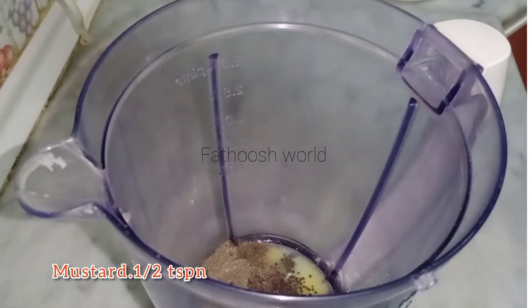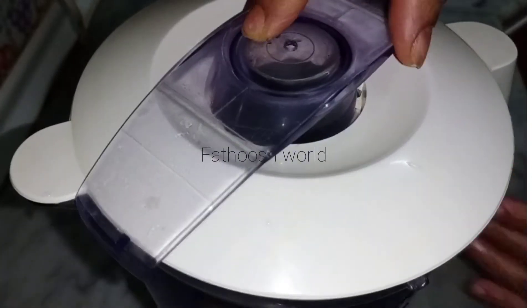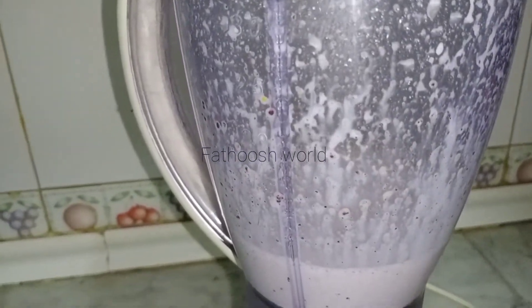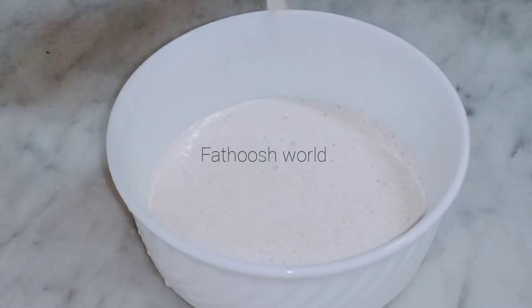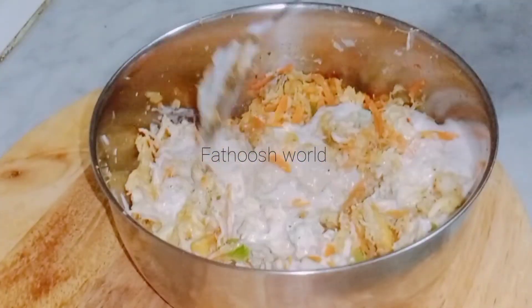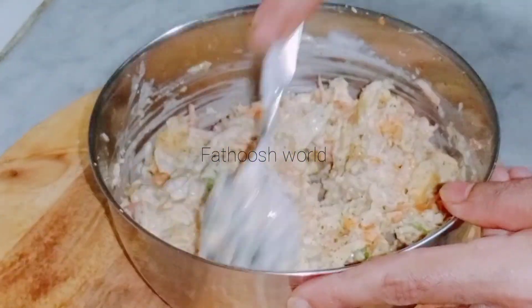Add 1 teaspoon of sugar, add 1 teaspoon of vinegar, add 1 cup of sunflower oil, add 1 cup of olive oil, add 1 cup of mayonnaise. Now we are ready to mix it all with mayonnaise. I will taste it with pepper.